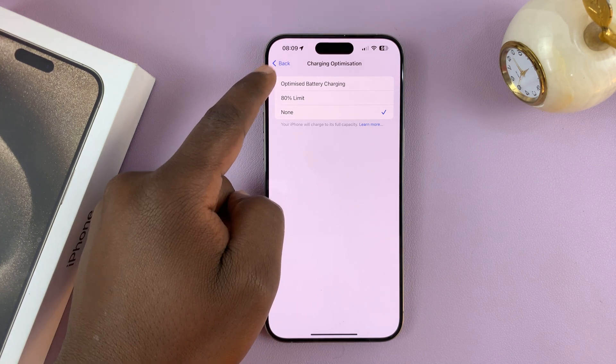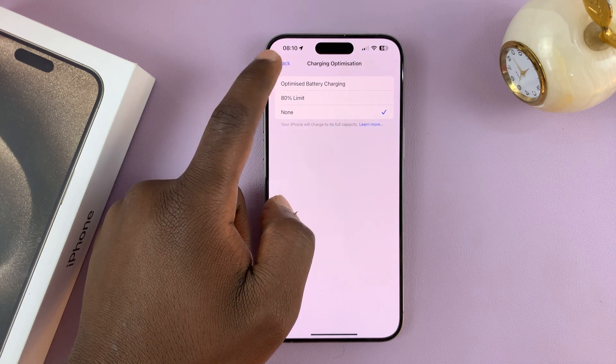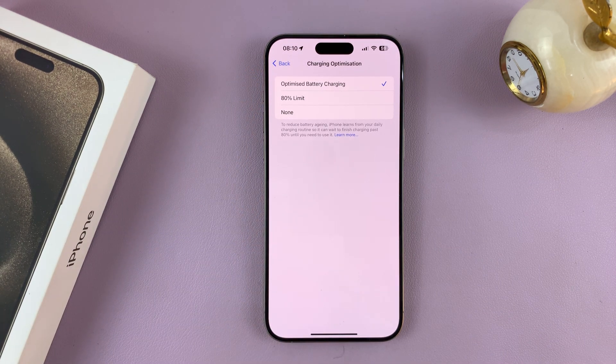You have two options to optimize your battery. The better, more controlled one is Optimize Battery Charging. With this option, your iPhone will learn your patterns and try to figure out when you might unplug it from the charger. It's going to charge up to 80% until it thinks you're about to remove it, and then it's going to start charging towards 100%. This is meant to reduce the number of times your iPhone reaches 100% charge, because that's how you count a full charge cycle — which is 100% to 0%.